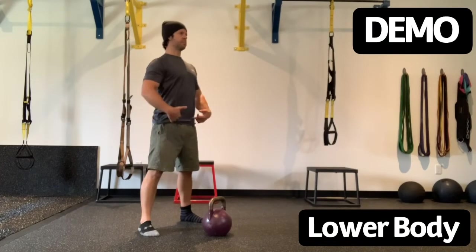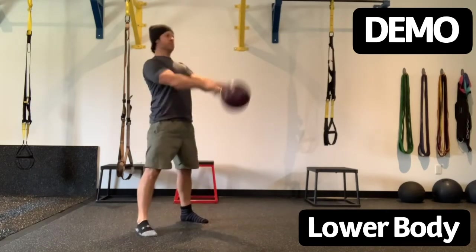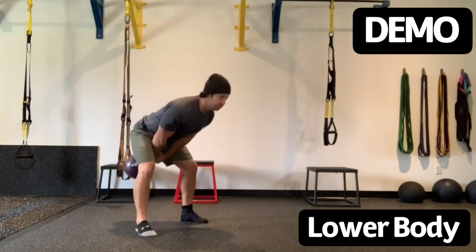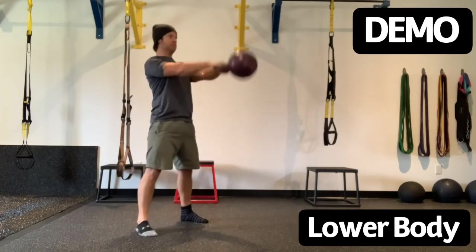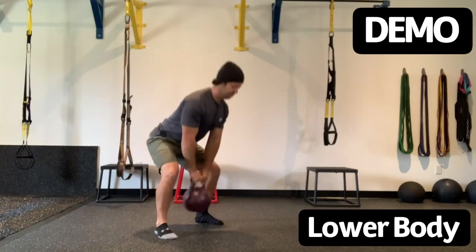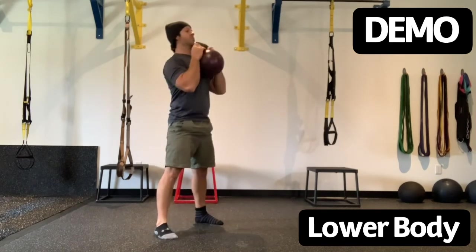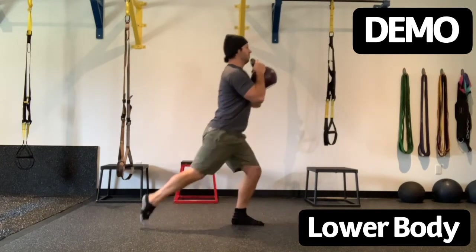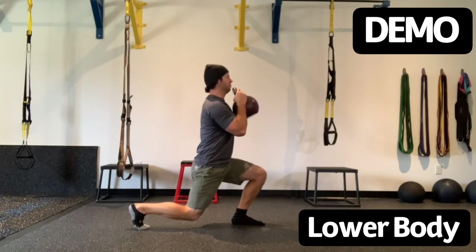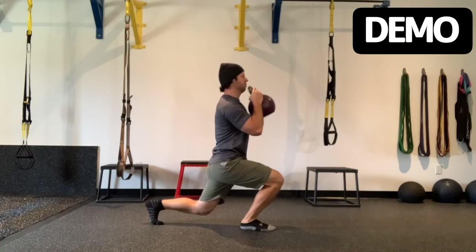Pay attention as I explain drill number one — this is our lower body focused drill. Starting with the two-hand swing: hinge back, chest high, back flat. Nice tight grip on the handle. Hike it back, explode up. Lock out the knees, drive hard with the heels, tense the core and the glutes in the standing position. We're doing 12 repetitions. Following that, straddle the weight — we're doing eight zip-ups. Driving hard with the feet, locking out those knees, keeping a loose grip on the handle and tucking the elbows underneath as we stand tall. Then a 20-second static lunge hold on both sides, elbows right underneath the weight, core tight, chest high.